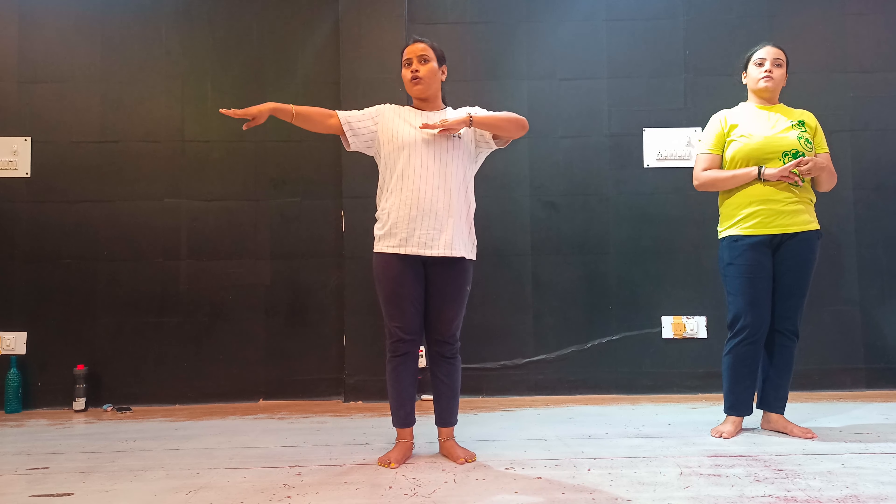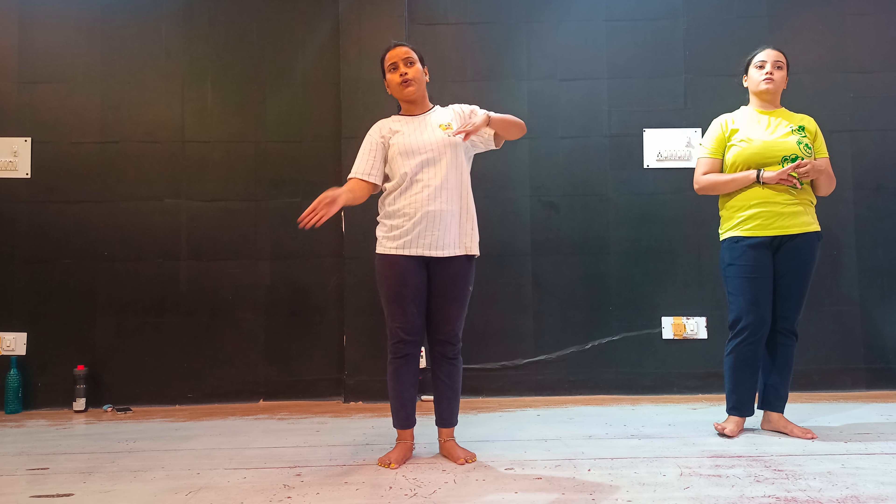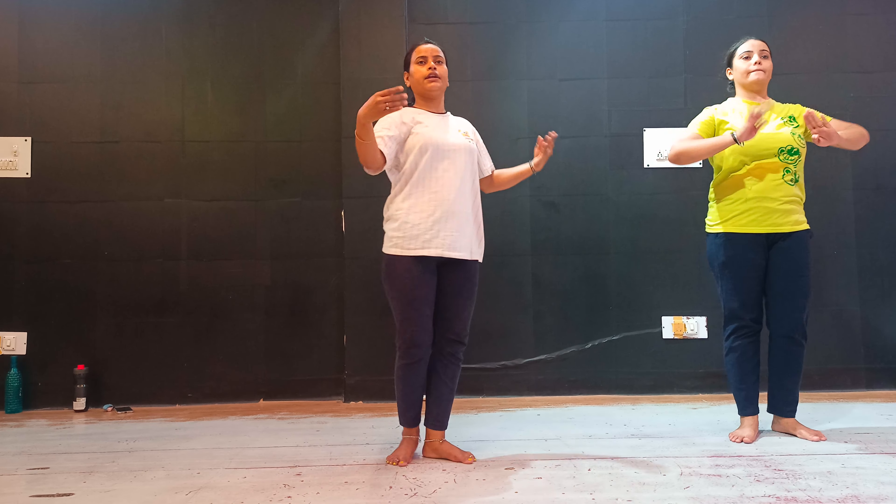1, 2, 3, 4, 5. 1, 2, 3. 1, 2, 3, 4, 5. 1, 2, 3, 4, 5. 1, 2. Okay. 5, 6, 7, 8.